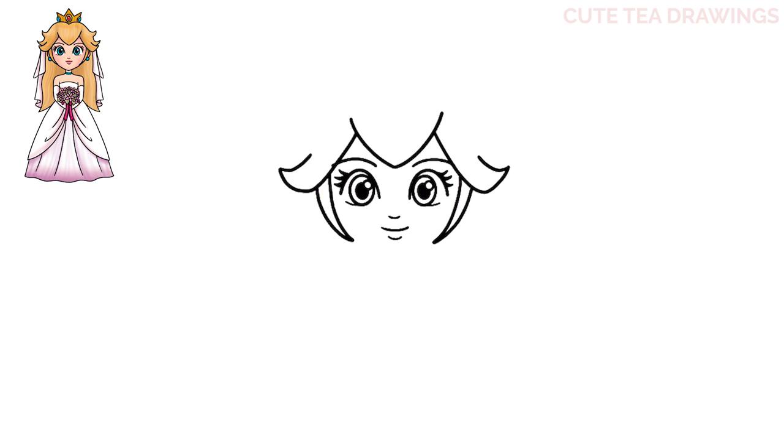Next, let's draw the bottom shape of the face. Let's draw two curves coming down to a point in the middle here. Next, let's add the earrings. On the side, let's draw a circular curve on both sides. And then add a curve above it for the ears.